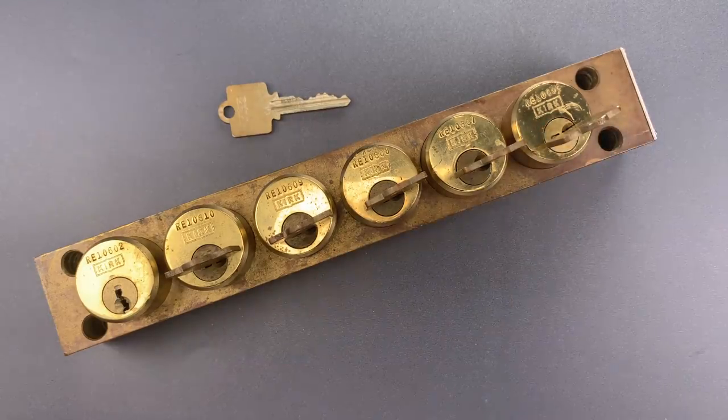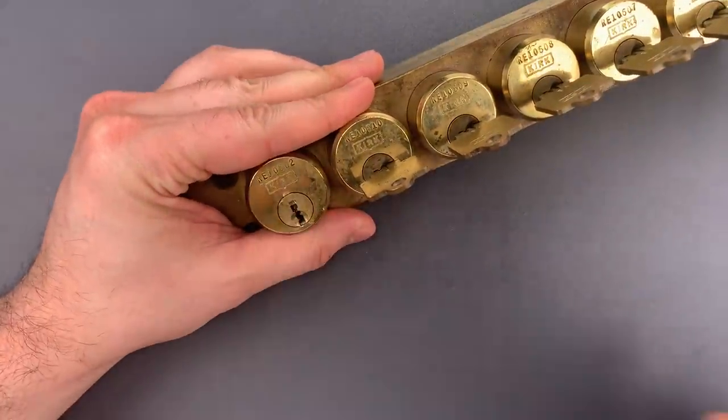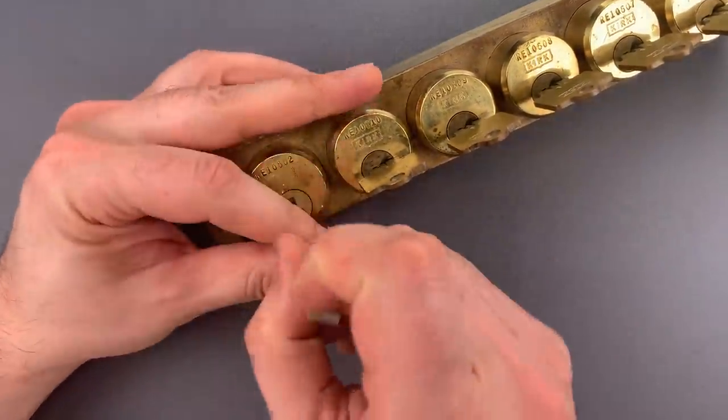So it's not as much a security device as a safety device. That said, let's say some Darwin Award candidate really wants to electrocute themselves — let's see what it would take to access the subpanels. We're going to pick this lock, which will allow us access to all of those keys.